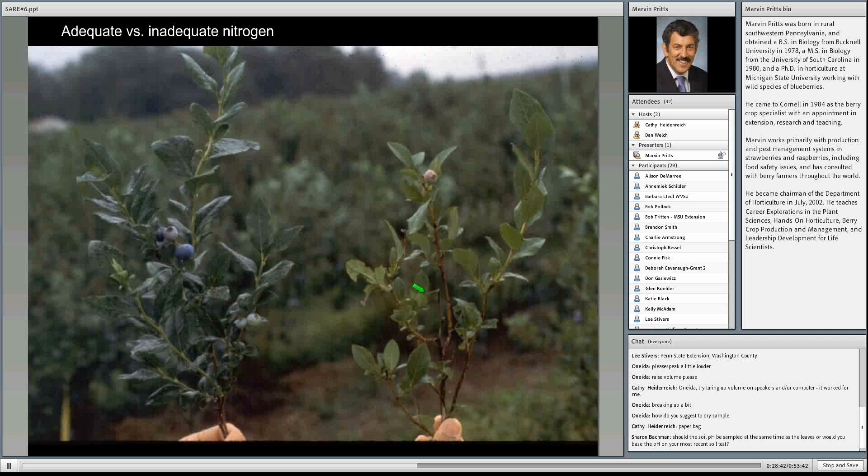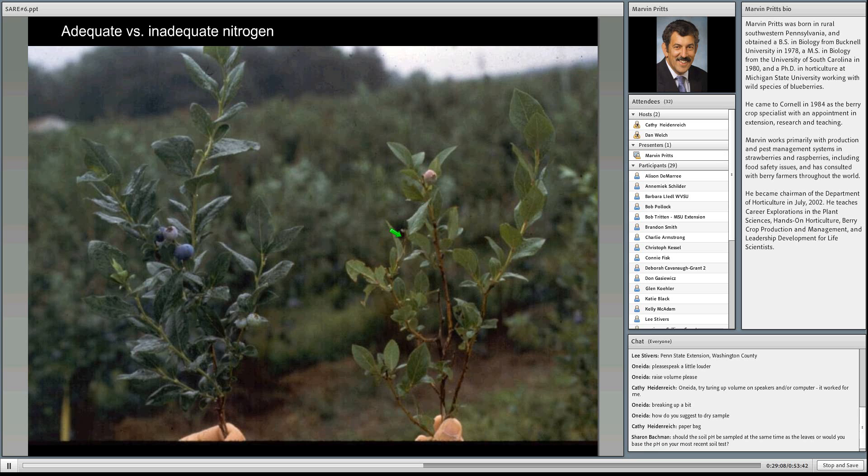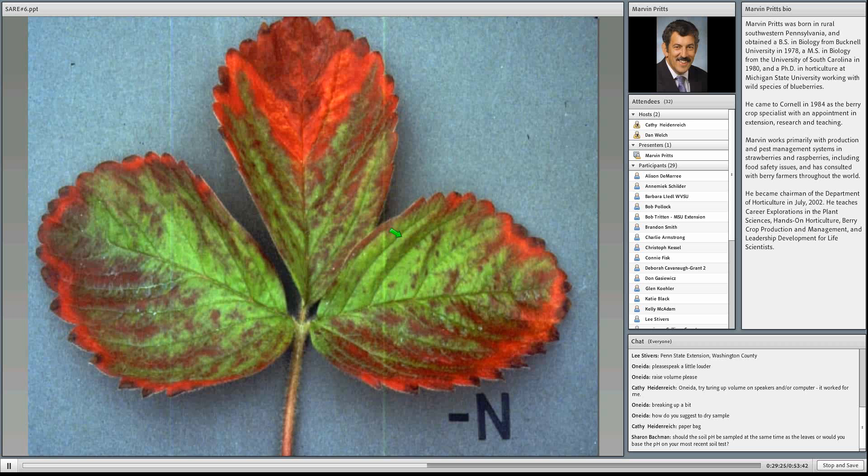Now looking at photographs: here's a blueberry plant with adequate nitrogen and one with inadequate nitrogen. Most people can look at the color and tell that there's not enough nitrogen — the leaves are smaller and yellower. In some plants like strawberry, the leaf color is more red than light green in more advanced stages of nitrogen deficiency. Here's a field of strawberries that was apparently abandoned and not fertilized since last year's renovation — the leaves are starting to show this reddish, yellowish, light green color indicating nitrogen deficiency.